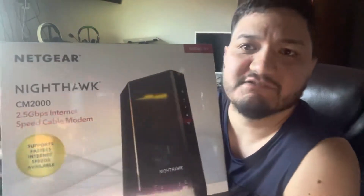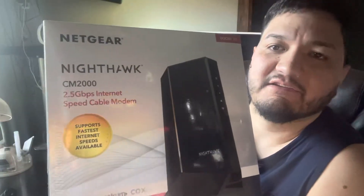Hi guys, welcome to my channel, 915 Sneakers and Techs. This is another unboxing video — I got here the Netgear Nighthawk CM2000, and I thought I would do an unboxing video.